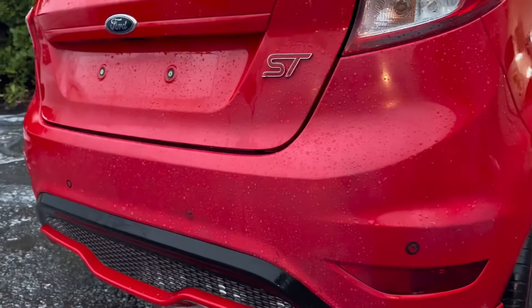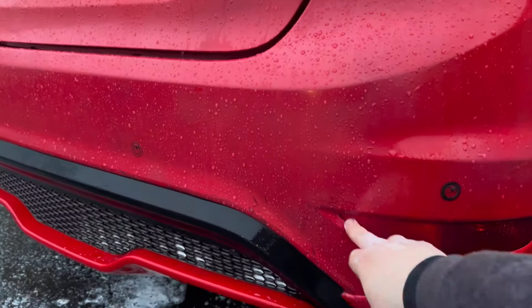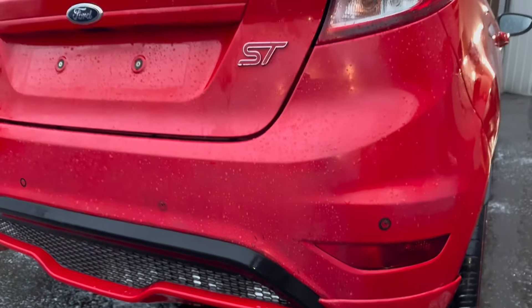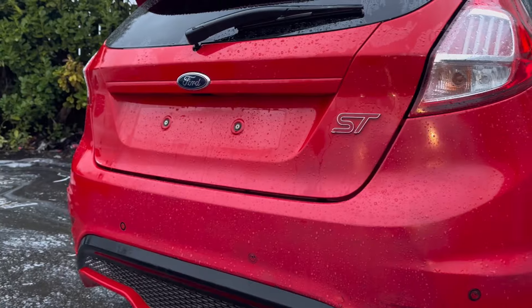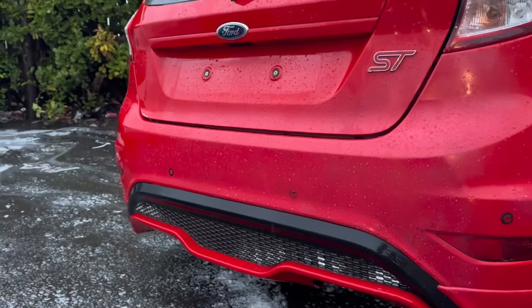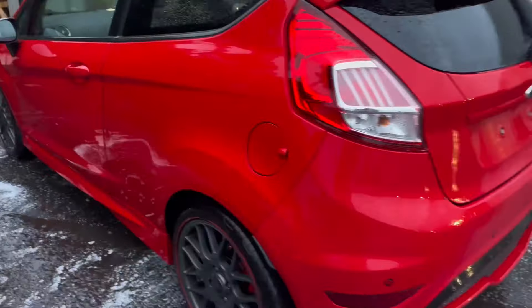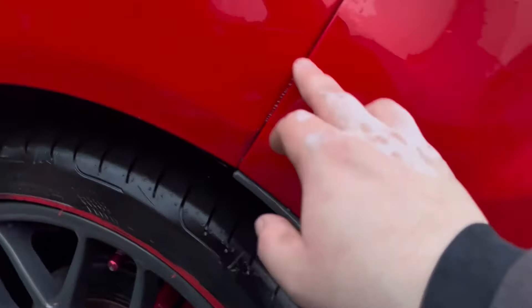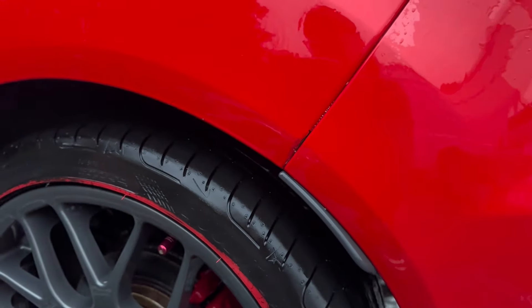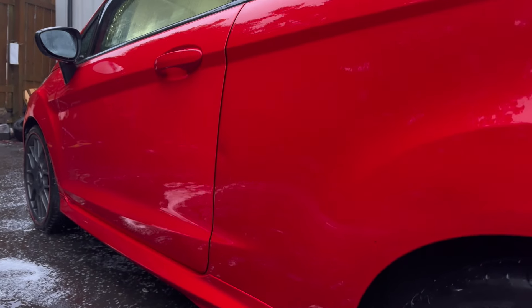Somebody's tried to rattle-can the bumper with the complete wrong colour for the car, and clearly had absolutely no masking skills whatsoever — straight onto the reflector, taillight, and rear bumper, so those are going to need attention. On this side, both arches on the Fiesta have bubbled, so we'll get them sorted out. This side's pretty straight, just a wee bit there that should beat out.